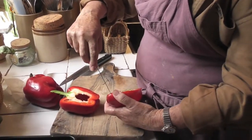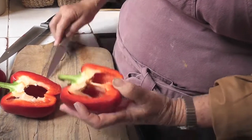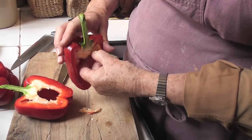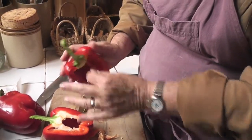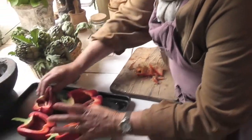Then you just run your little knife around to cut the inside out, but you have to be very careful not to cut through the bottom, because you don't want it to leak all the nice juice that's going to be in there. There we are, like that.